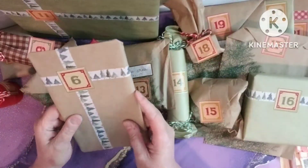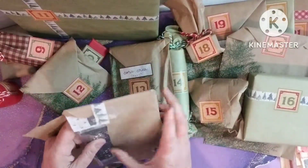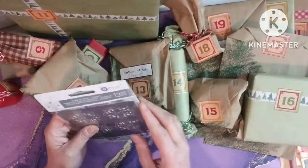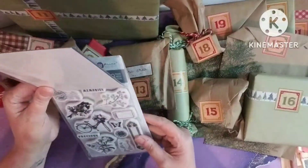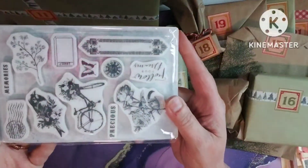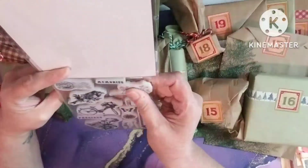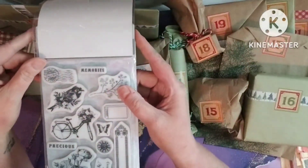Number six — again, I love that washi. I like how some of the things you get more than one in the package. Another Prima. Oh, I like this stencil — very nice. And a pretty stamp set. I do like this stamp set — very pretty. I'm happy with that, very happy with that. Love their stamps. They have some of the best quality stamps. Love me some Prima.